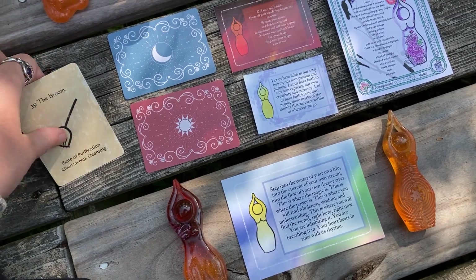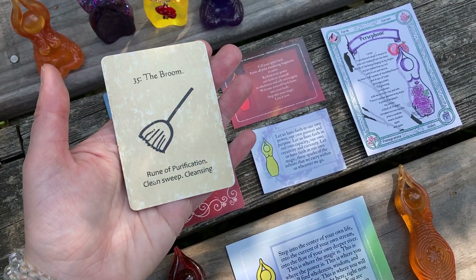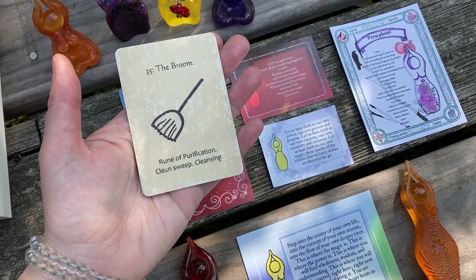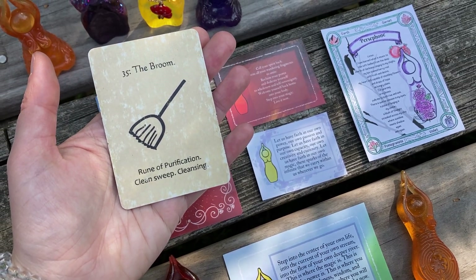From Woman Runes, we received the Broom. I have done a video about the Broom not that long ago, because I remember talking about literally cleaning things out, sweeping things away, decluttering, spring cleaning, so to speak. So let's revisit the Broom, this rune of purification, clean sweep and cleansing.